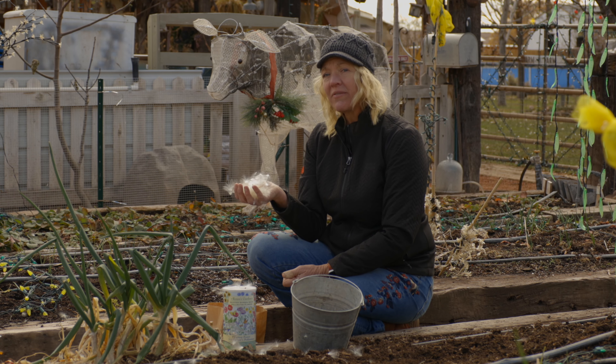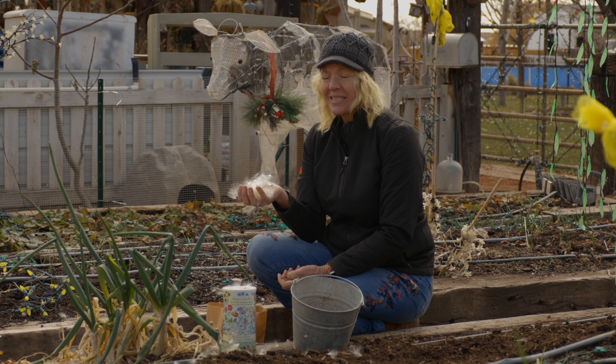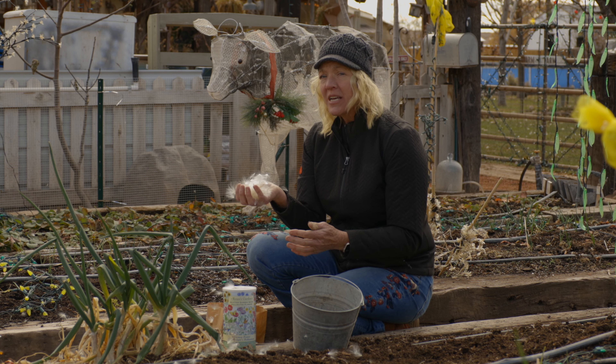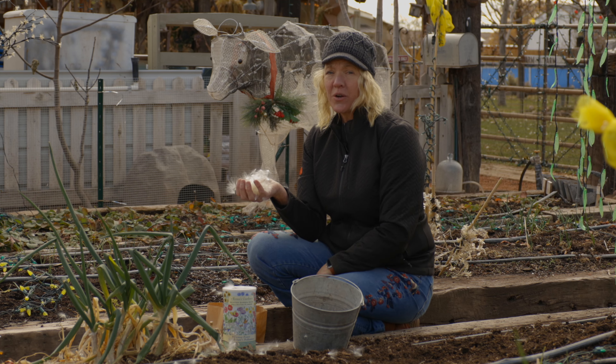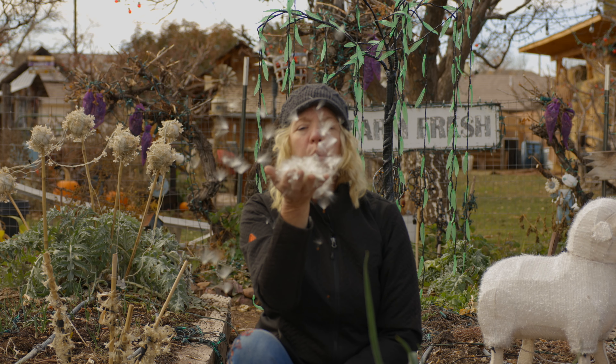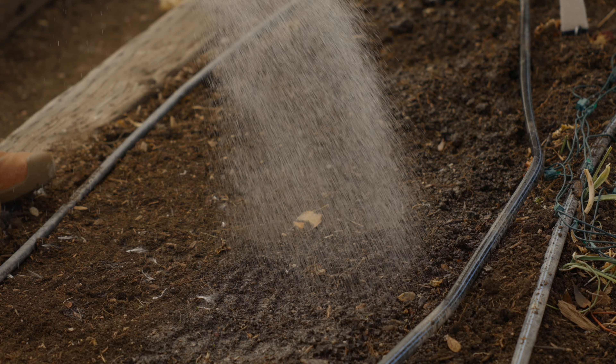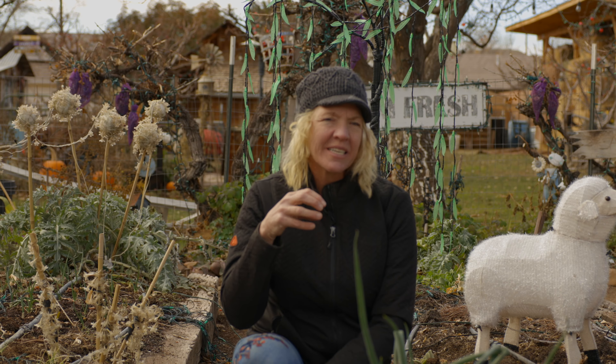Don't cover your seed — most wildflower seeds need light to germinate. It's how it works in nature: they mature, create a flower, develop a seed pod, and then drop to the ground, while others get blown away. Once I've sowed my seed, I like to sprinkle them with a little bit of water, which just helps them stick into the soil.